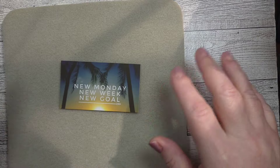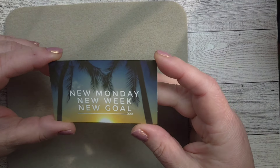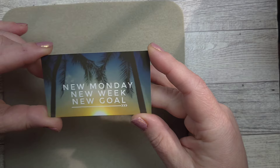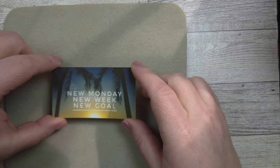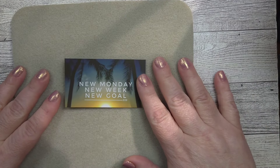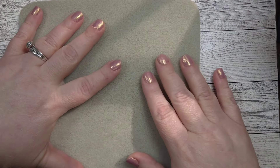Today is Monday, and today's little inspiration card says: new Monday, new week, new goal. Hallelujah. Absolutely, I'm here for that all day long. New goals — yes, I'm always available for new goals.